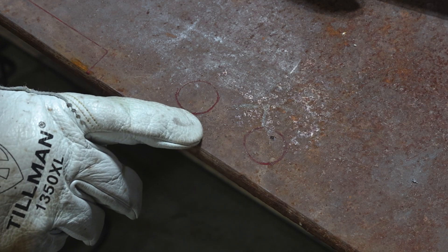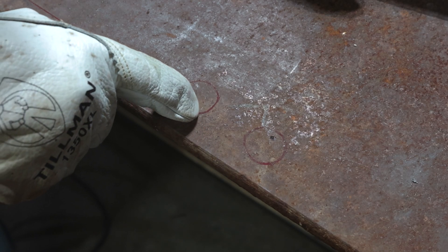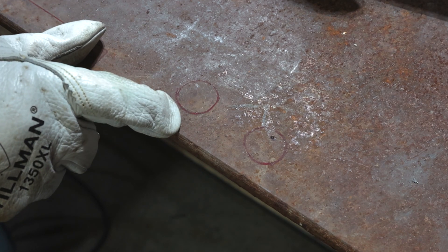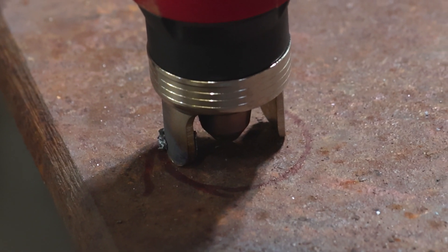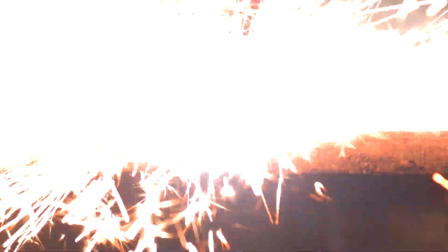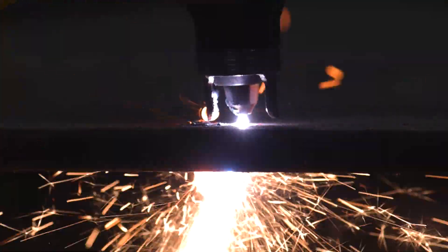We've got two one-inch holes drawn out here on our half-inch thick plate. We're going to go ahead and try to pierce this hole — maybe we're putting a piece of tubing through it for a mount or something like that. So half inch plate, one inch hole. Typically what someone's going to do is bring the torch down — I've got the little standoff guides — pull the trigger and just wait for this thing to blow through. You're going to throw sparks and all kinds of slag all over your shop. So let's burn one like this and I'll show you my little trick.